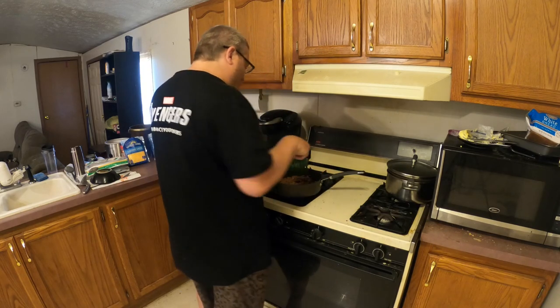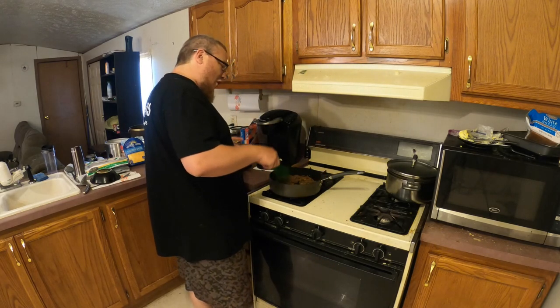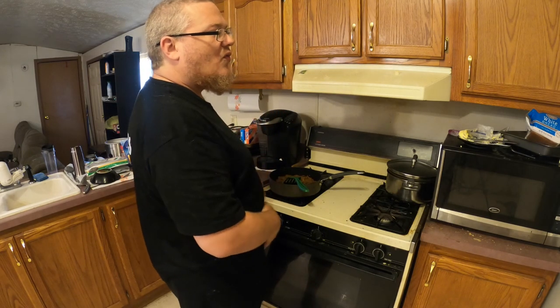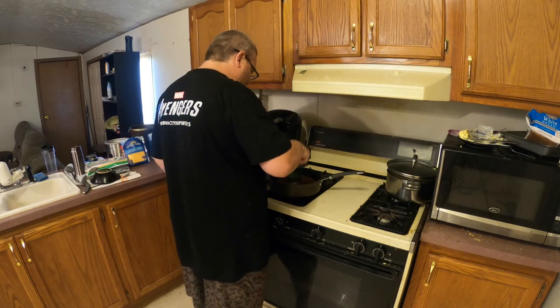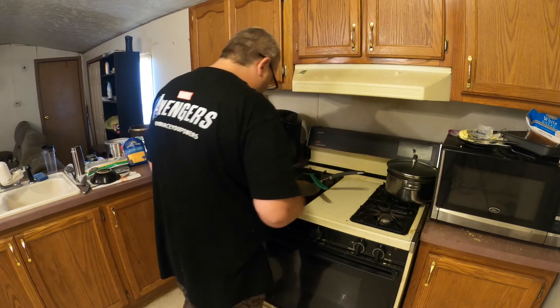Later this week after we go buy groceries, I'm gonna do a little bit more of an in-depth video. I'm actually going to do like a homemade mac and cheese of some kind. I think that will be delicious.